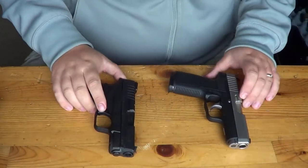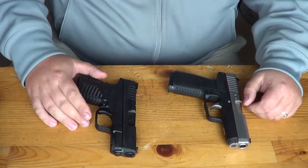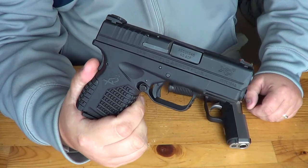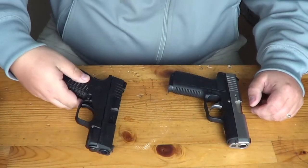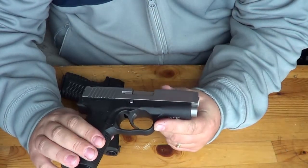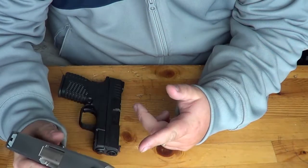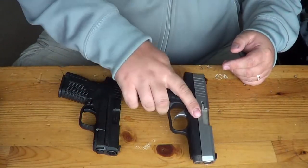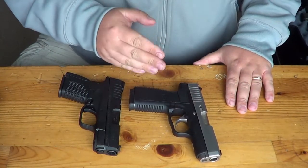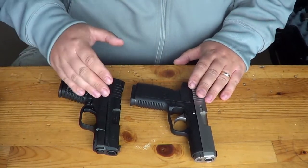Hey guys, Chad here from CNR Reviews. We've got another comparison video to do, and this one we've had a lot of requests on. It is going to be comparing the brand new Springfield XDS 45 ACP to the Kahr CW45. We actually went out today and picked one up to compare — Ryan did purchase this gun, brand spanking new. We will be doing videos on the CW45 and also comparing it to the CW9 because it's really similar in size, so look forward to those videos.